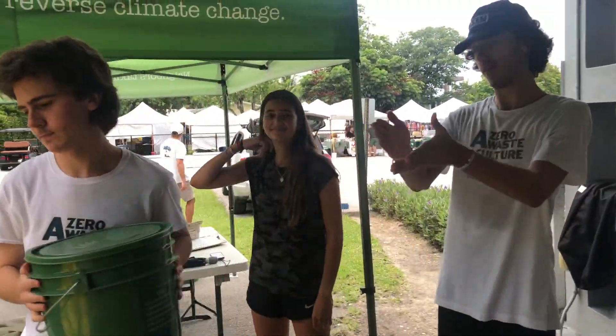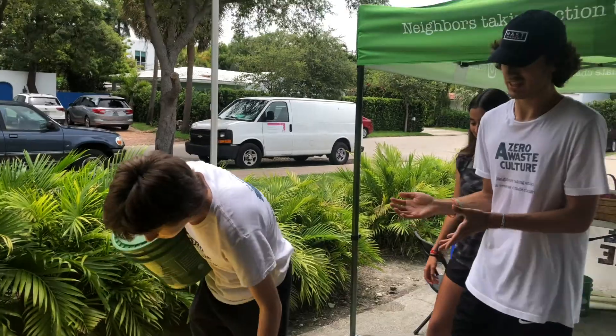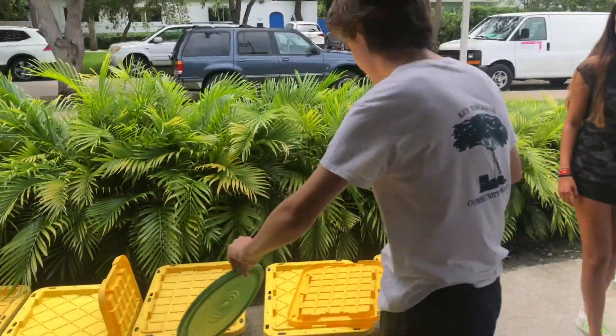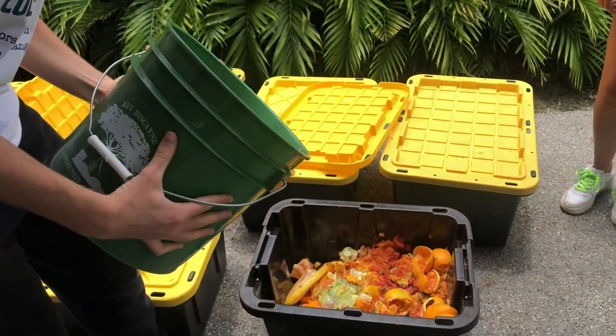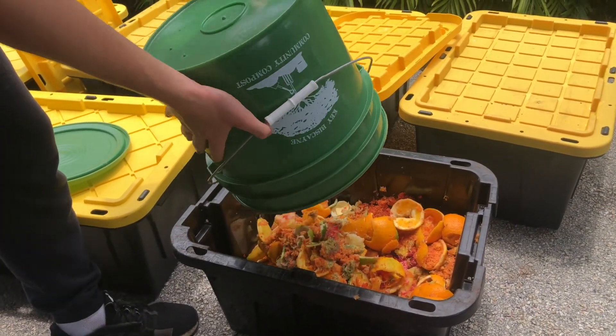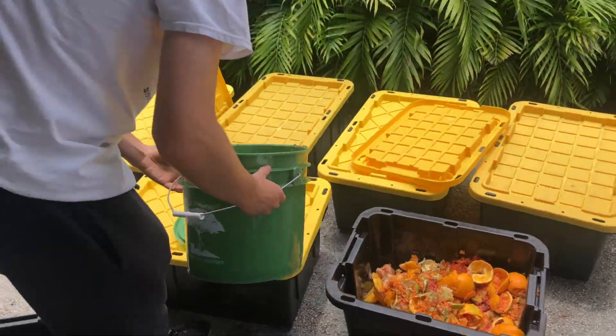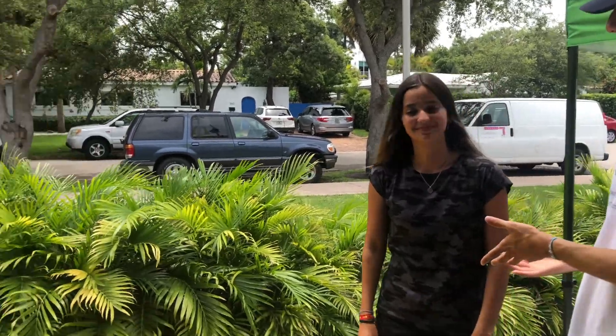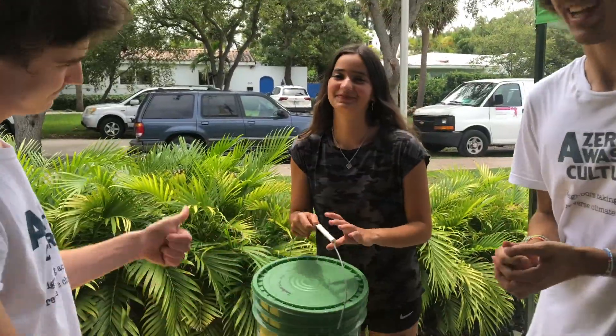And dump it into one of our bins. As you can see, we have quite a large collection of bins here. Now Robert will dump it up. And once we're done here at the market, these bins are all going to be transported to bill bags where we have our compost rings. Robert just picks it up, the buckets are now nice and clear, and he gives it back to Marta. And she's ready to come back next week.